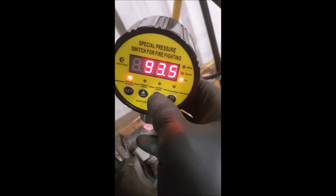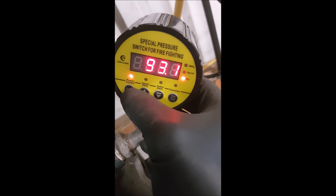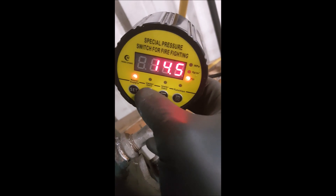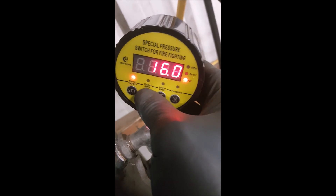94, okay — so 90, whatever. Then you go to the next one, and it wants the low pressure cut-in. I should say cut-in, so bump that up.